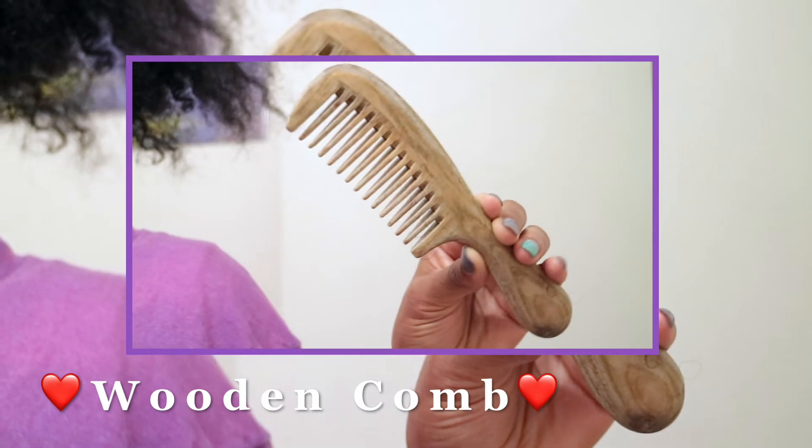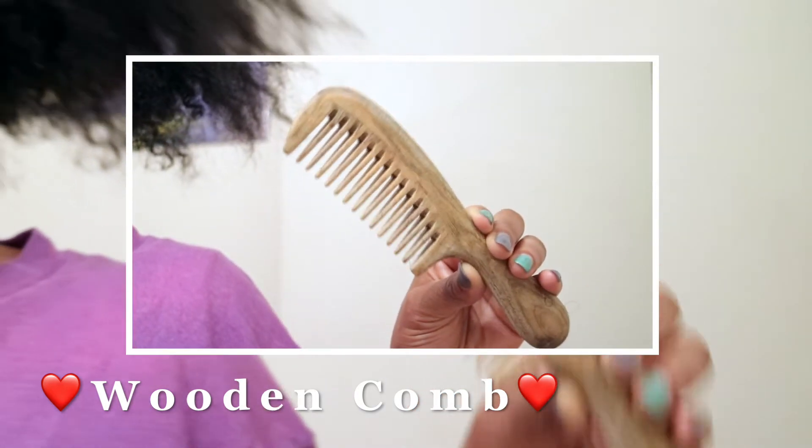This wooden comb, you guys — it is the best thing ever. It's like better than wide tooth combs. I have to make a separate video about it. All right, so I'm going to go ahead and get started.